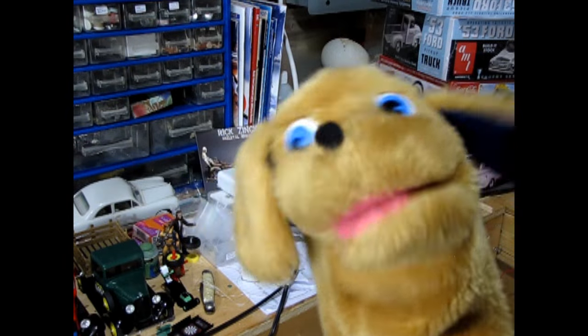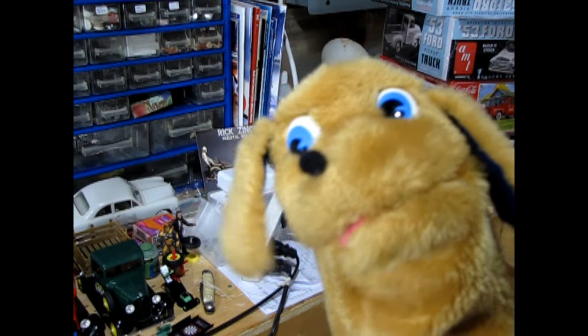Hey Danny, are you ready for me to show you how to build an award-winning 125th scale model kit for the out-of-the-box category for the upcoming model car contest? Sure Trevor, I'm all ready to jump in and take off but where do we begin? I'm glad you asked that question Danny. Well let's take a look at those contest rules again and see what the judges are looking for in the out-of-the-box category.